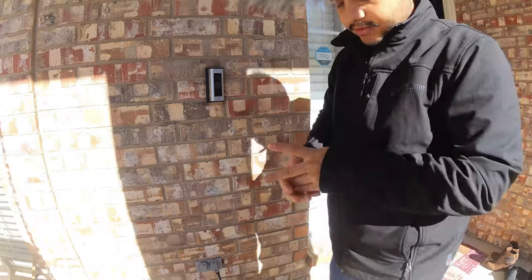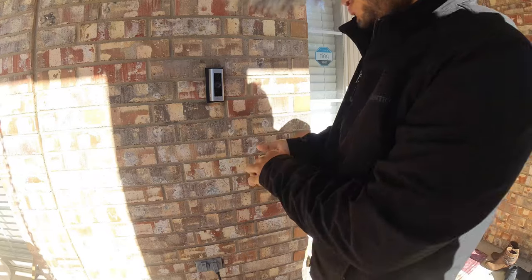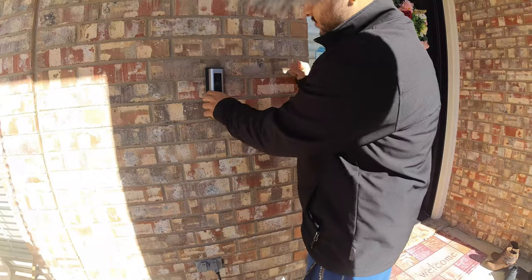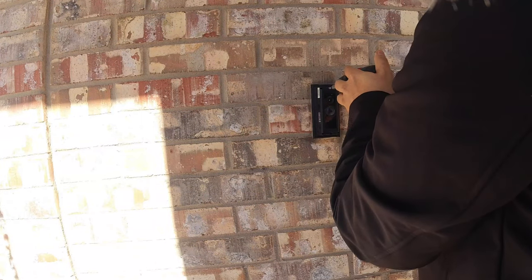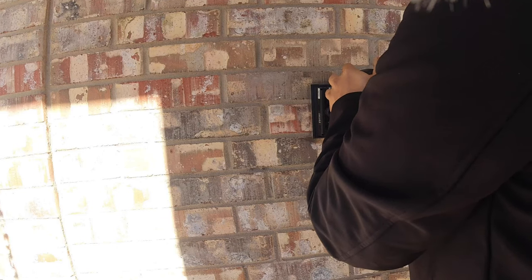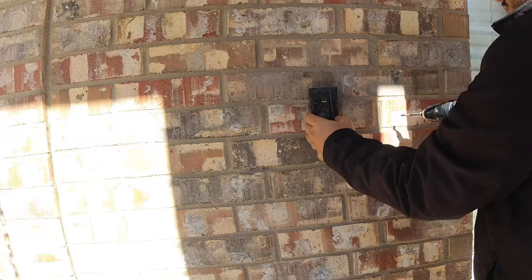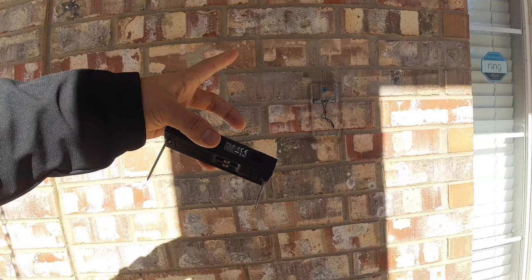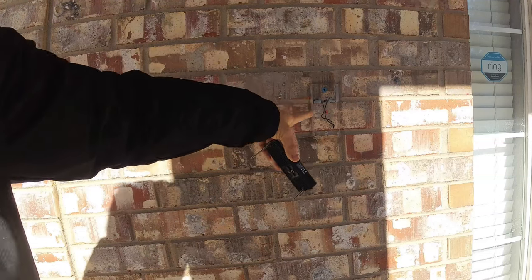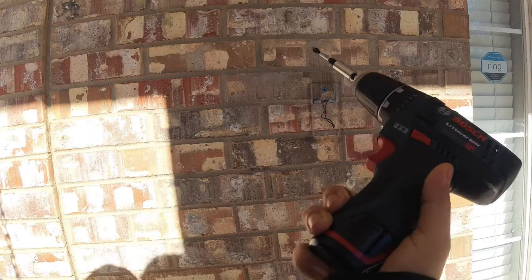What I figured out is that the eufy camera won't fit with your Ring doorbell bracket, so I need to take it out and drill again. That's the toughest part, but I'll try my best. You can see the connections are all the way here, so I don't have to install all those wires. But drilling is the toughest part — this is a 12-volt drill machine, so I don't think it will handle the brick.